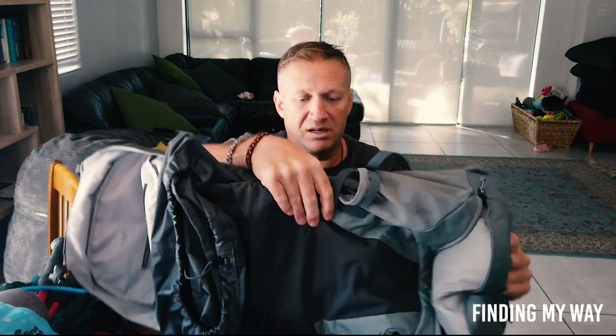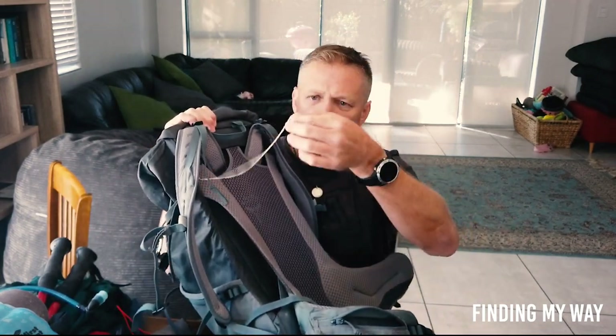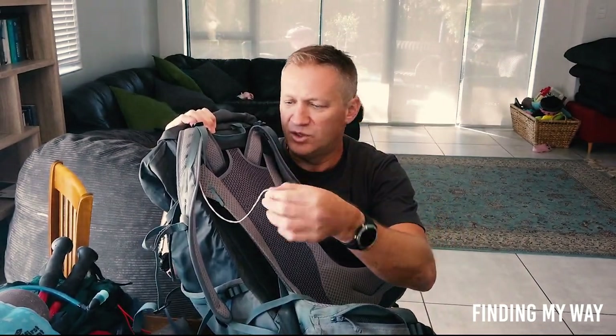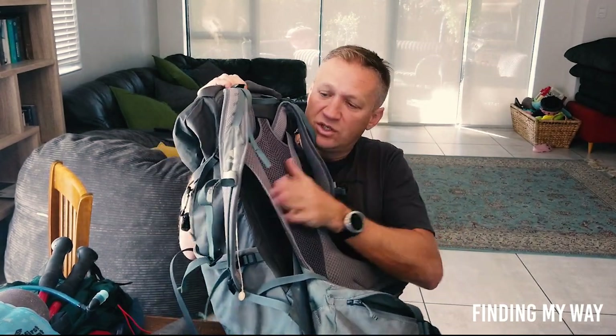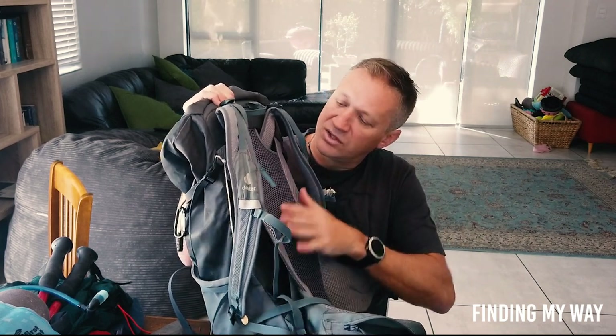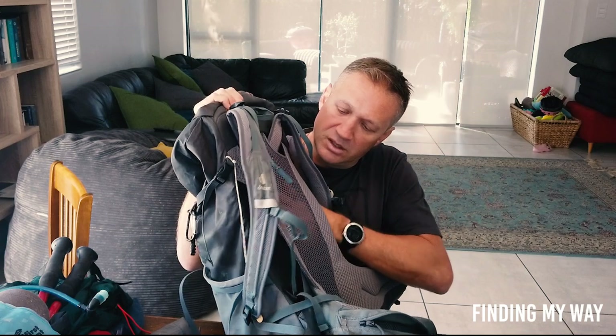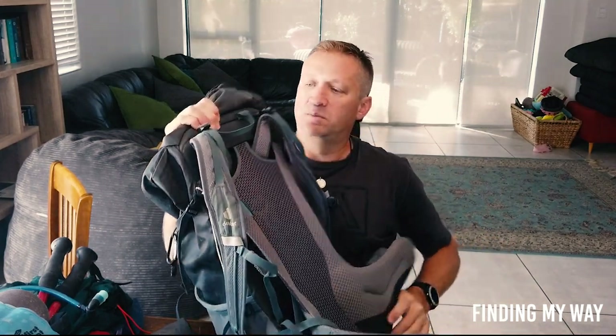I've got something hanging there — a nun gave it to me. And of course there's this support structure to lift the bag off your back so it doesn't sit directly on you. I think this bag was phenomenal — it honestly did the trick and I liked it very much.